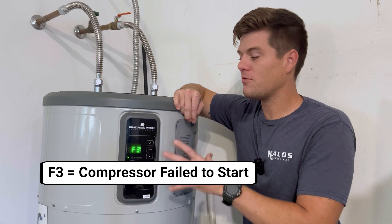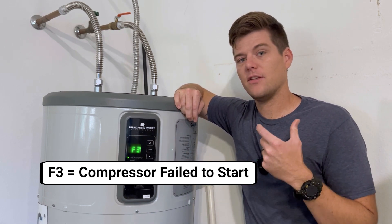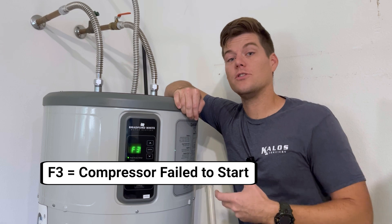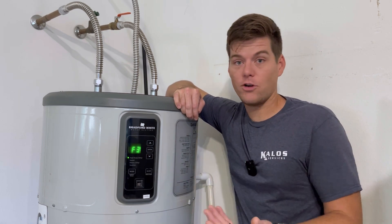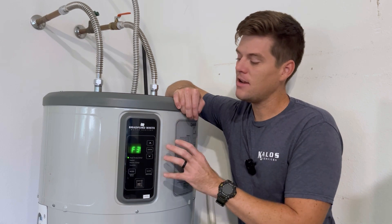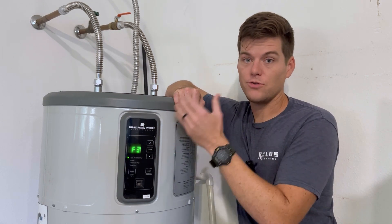The F3 error code, if we look it up in the service manual, says the compressor has failed to start. How does it know that? Well, it's looking at amp draw — like a lot of equipment does, even inverter-driven equipment. It looks at amp draw from the compressor, and if it doesn't see it three times in a row, it's going to trip an error.